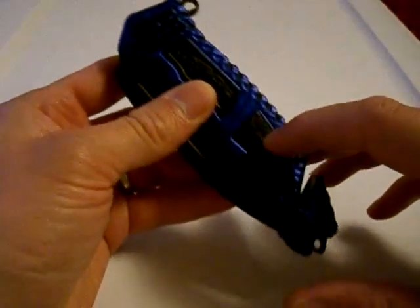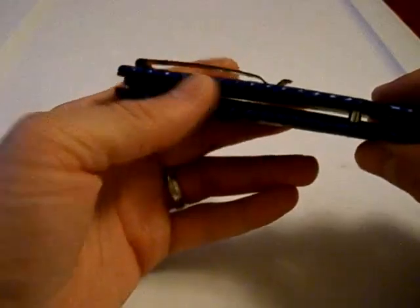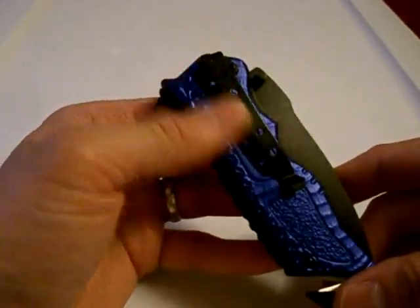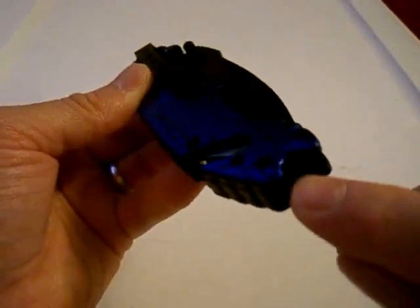It has nice blue and black aluminum handles, full stainless liners, right-hand tip-down pocket clip, lanyard hole, and there's a glass breaker on the end.